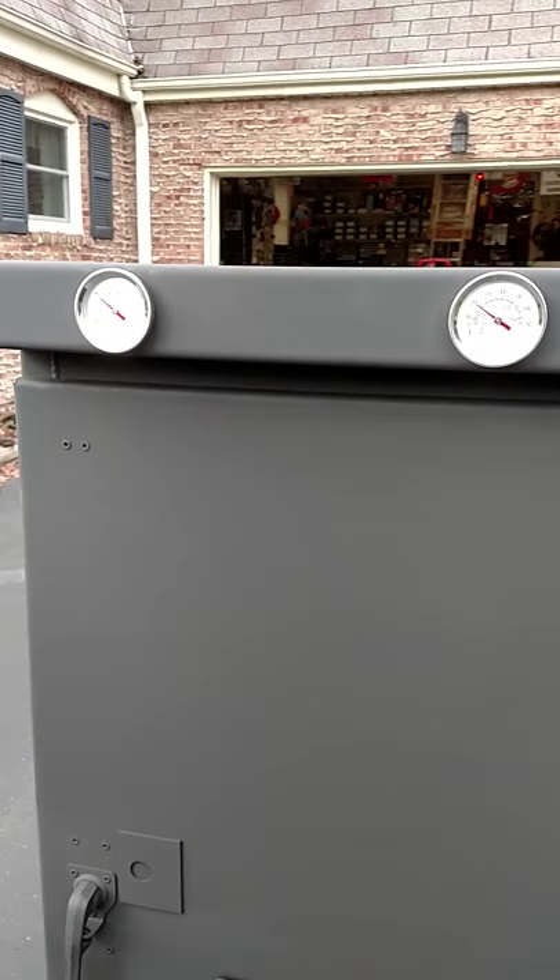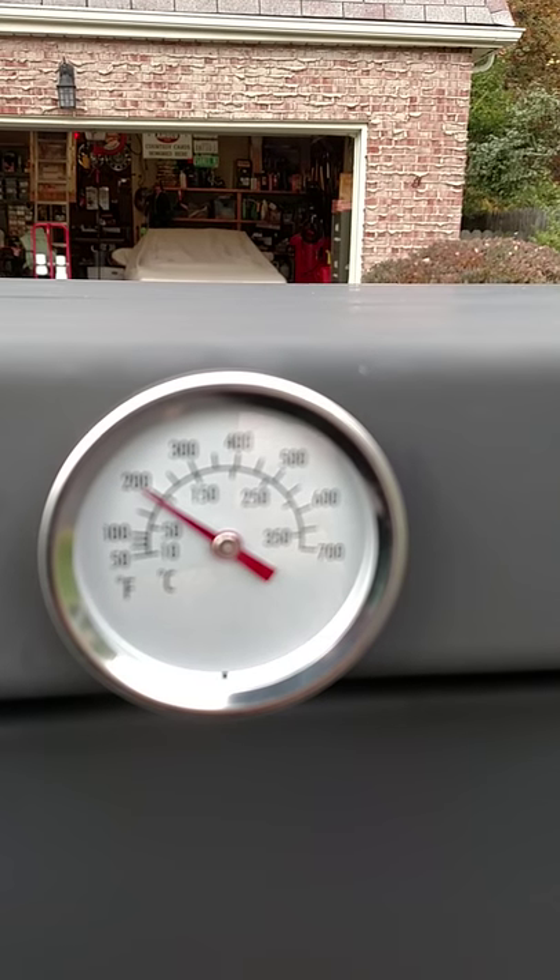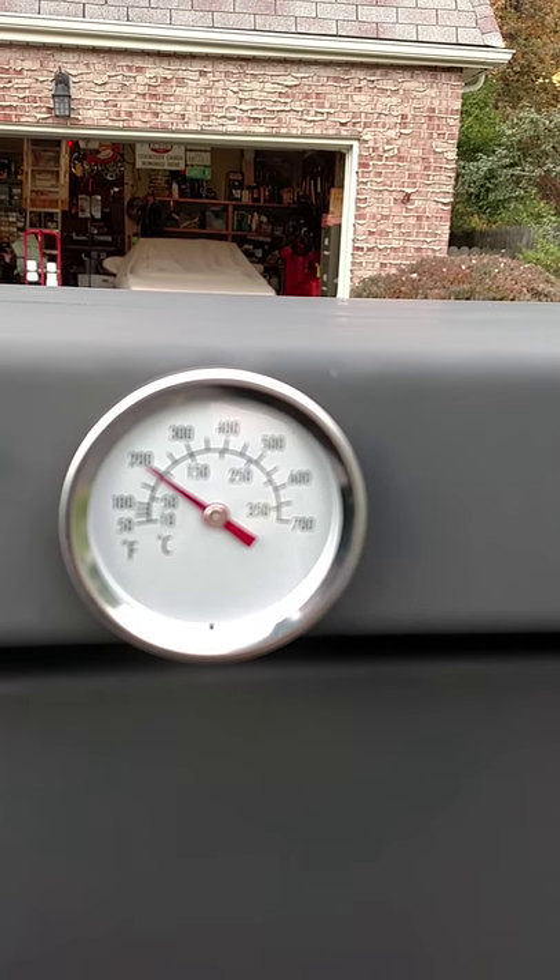I purchased these two temperature gauges, typically used for a gas grill. They were $8.99 each at my local home improvement center.